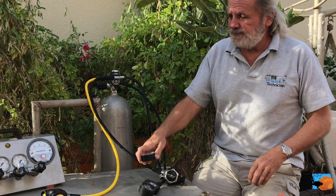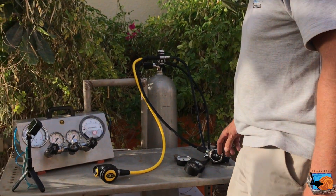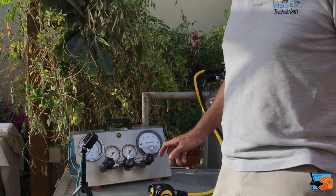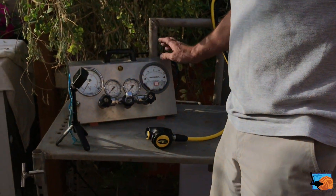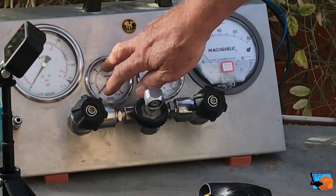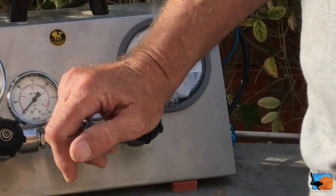In workshops you may have the possibility with bigger instruments — like what we are calling a magna helic breathing station. You connect a regulator here, then you can feed the full pressure of 200 bar and also a low pressure of something like 20 bar, and see the intermediate pressure on this kind of instrument.